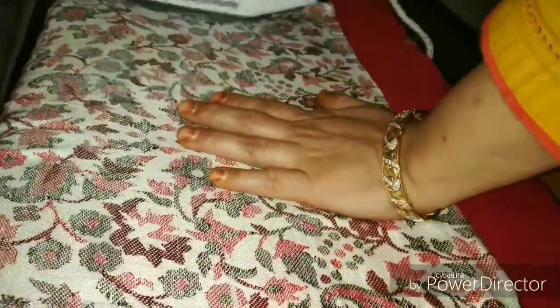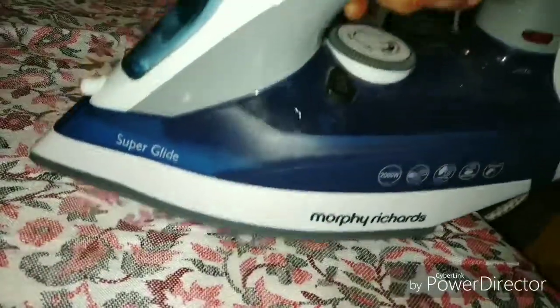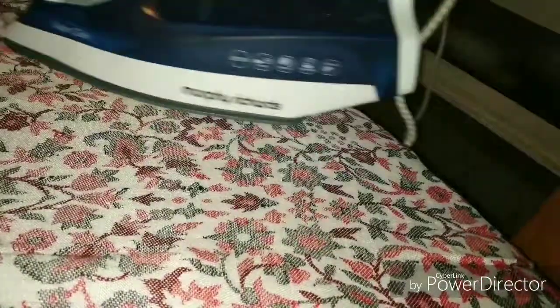You could save a lot of money by just ironing your clothes at home. If you have a power supply at home, then you can iron your clothes and save yourself a lot of money.